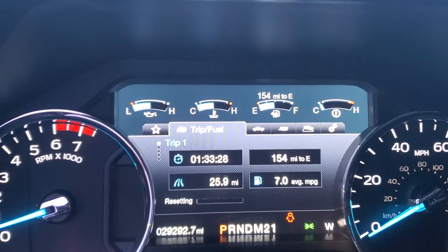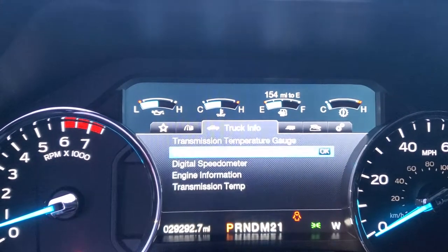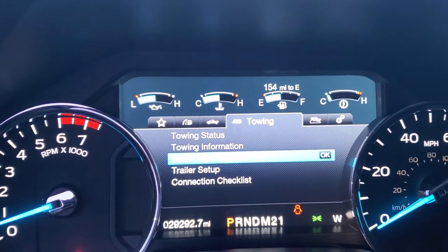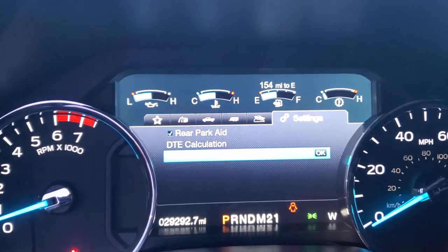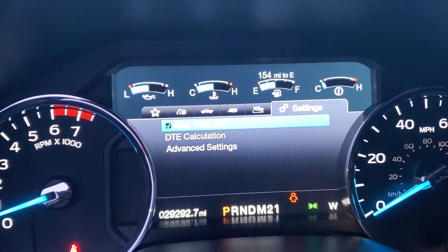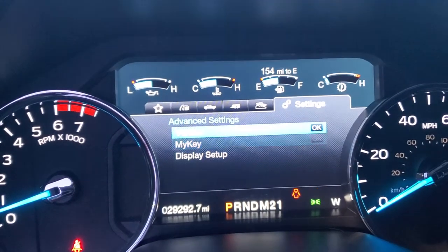You can see your trip info, and press and hold OK to reset any of that. One really cool thing — new for 2017 — is all this towing status and towing information. You can enter your trailer details, like how long it is and how heavy. Under advanced settings you can adjust things that might annoy you, like the rear park aid backup sensor. If it's beeping at you in snowy conditions, you can turn that off there.